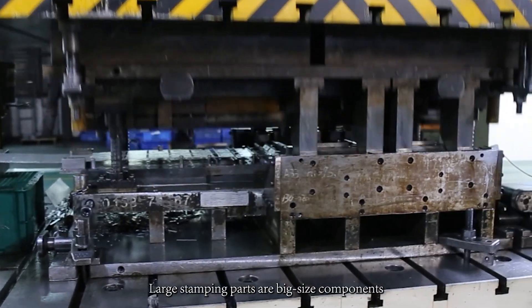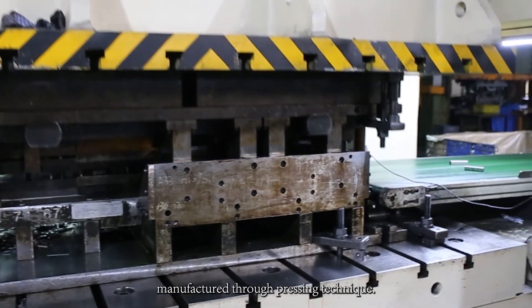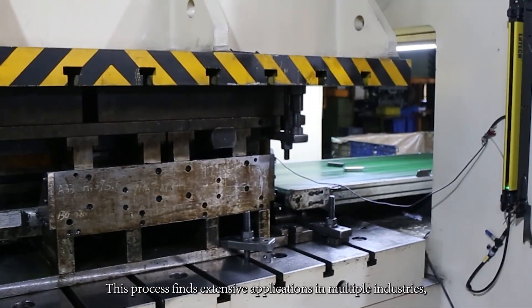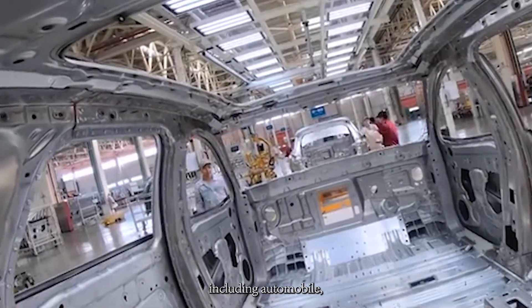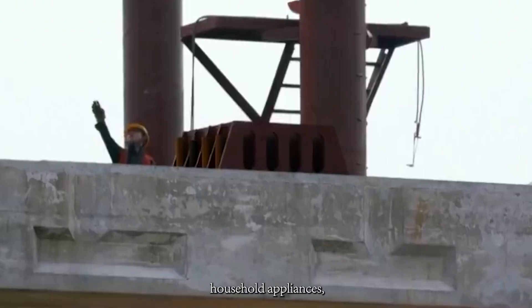Large stamping parts are big size components manufactured through pressing technique. This process finds extensive applications in multiple industries, including automobile, aerospace, household appliances, and construction.